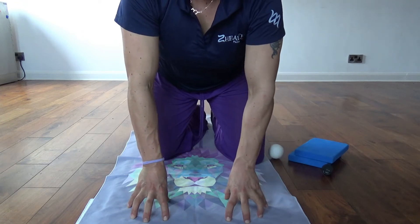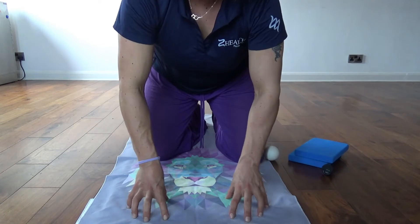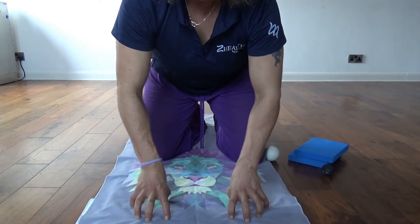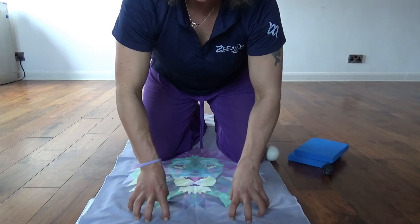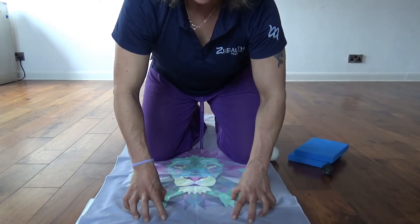So first of all, if you begin up on your fingertips like this and then start to circle your fingers around — it's a bit like a spider that's drunk. Do about 20 circles each way.